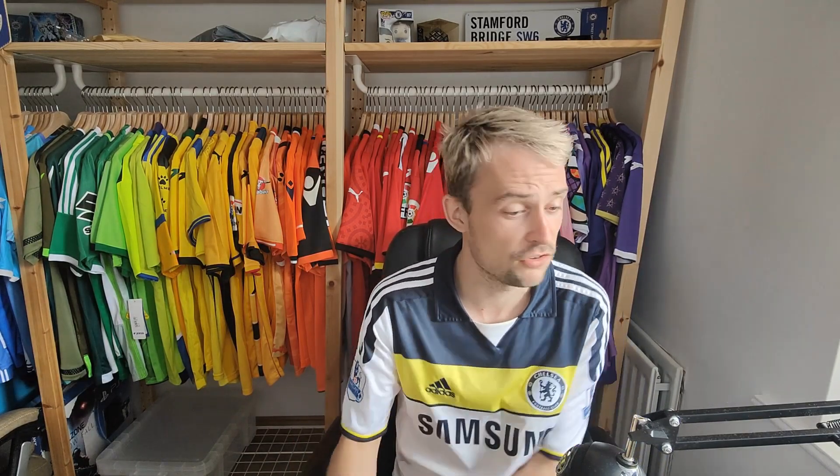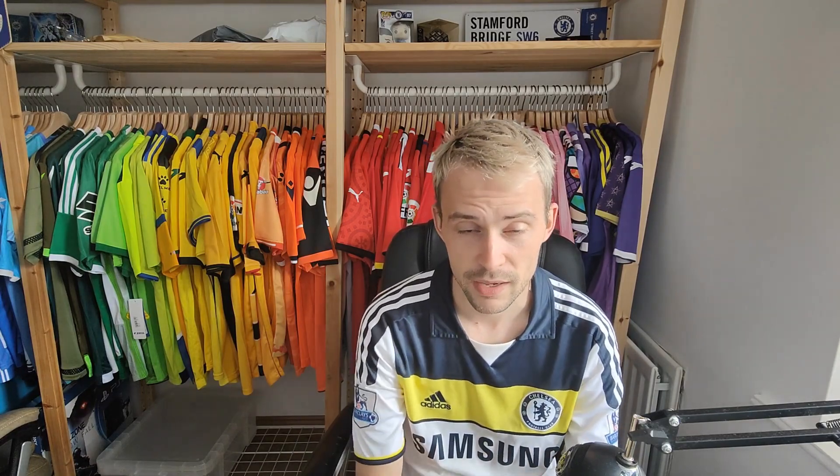So if anybody knows of any places or has any of those Chelsea shirts in the spec that I'd be looking for, make me aware and hit me up and we'll see if we can figure something out. I just buy them every now and then when I see one at a decent enough price. If you are a Chelsea fan, let me know what your favourite Chelsea shirt is — and if you are not a Chelsea fan, I'm sorry for that. Anyway, as always, I hope you have a great week ahead — I think I'll probably put this out on a Tuesday. I'll see you in the next video. Goodbye.